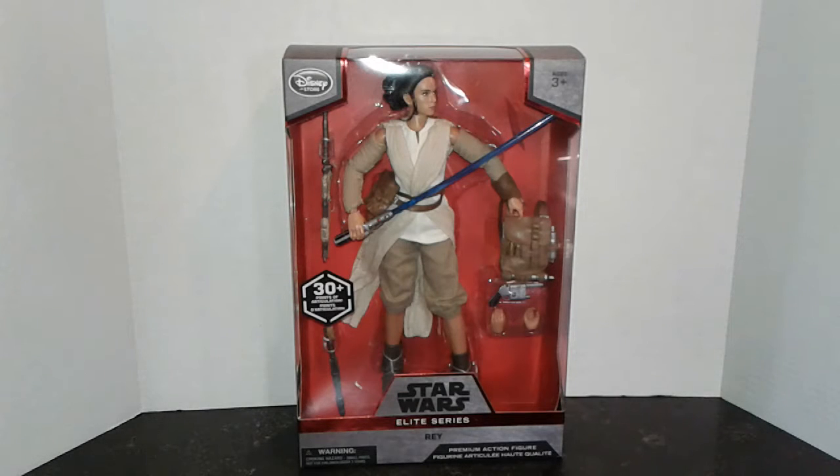Greetings, Star Wars fans! Today I'm very pleased to bring you the Disney Elite Series Premium Action Figure of Rey. This was just released on November the 29th of this year, and these new premium figures are above and beyond anything that I have ever seen. My first impression of this figure is that it could really compete with anything that Hot Toys or Sideshow has released. It's really that nice of an action figure.